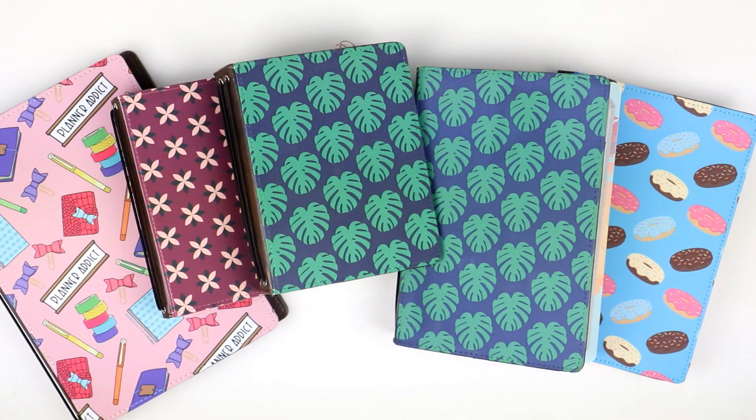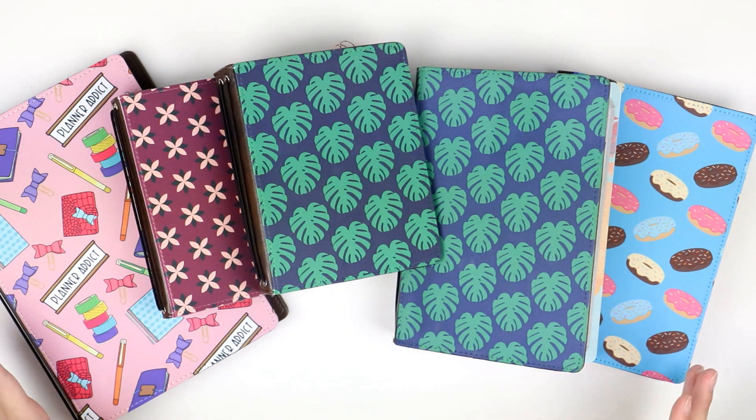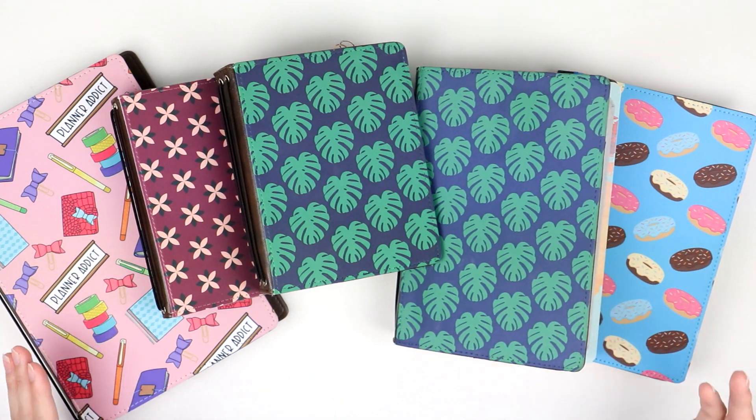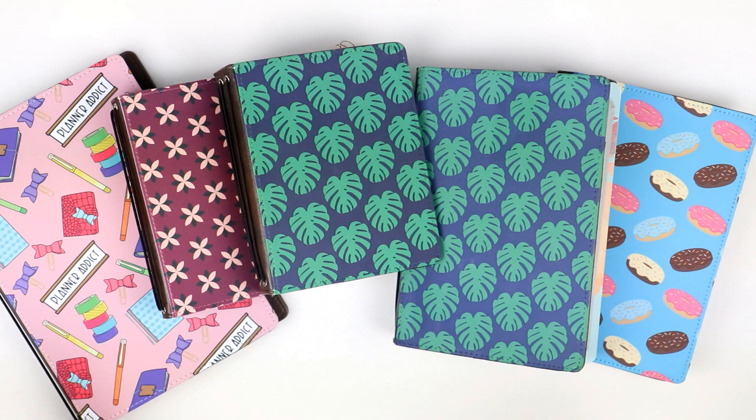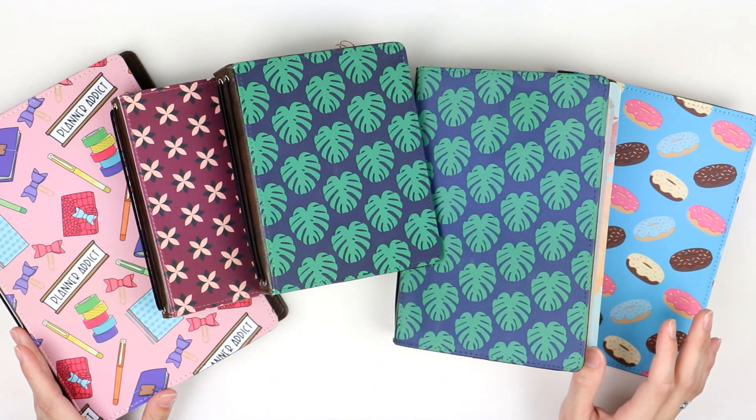Hey guys, and welcome back to the Oh Hello YouTube channel. Today we are doing a Traveler's Notebook size comparison video, giving you all of the dimensions, the ins and outs about Traveler's Notebooks, what inserts fit in them, how they compare to each other, how they are different, and everything you need to know to figure out which size Traveler's Notebook works best for you.